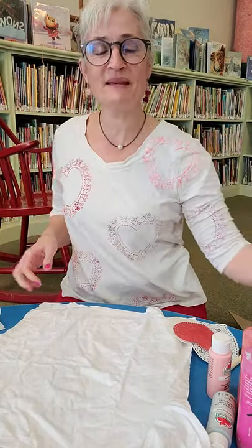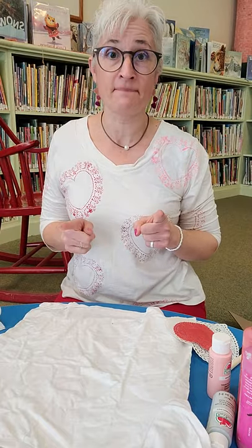Hello everyone, it's Miss Amy and it is craft time. Today I have a fabulous craft that anybody can do — families can do it, and it's a great teen activity.